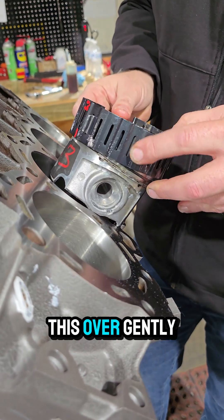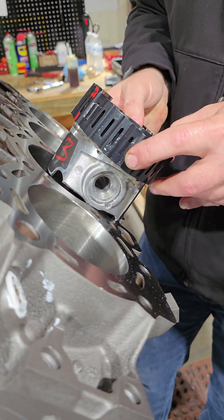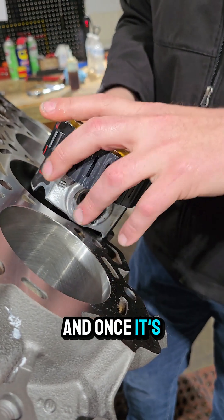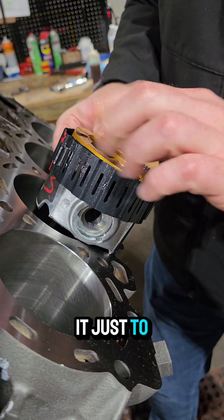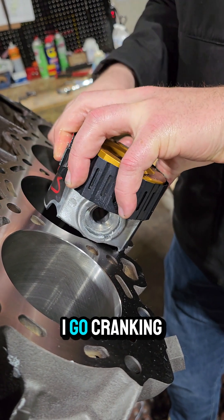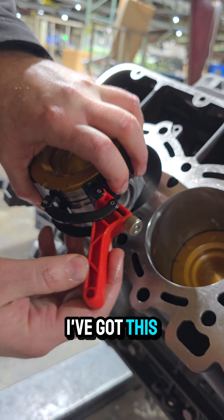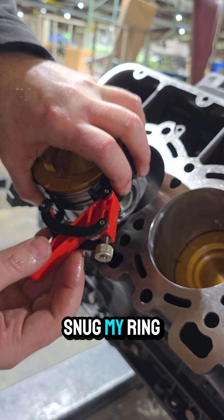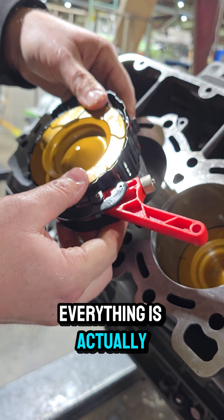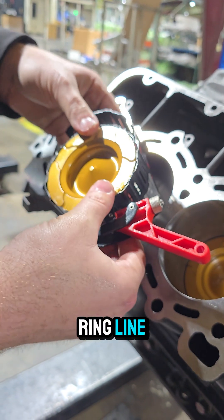I'm going to slide this over gently, and once it's located that way, I want to put it just to the top of my piston. There's reason for that — I'm going to compress it with my hand first before I go cranking. So now I'm going to snug my ring compressor up a little bit, and with my left hand I'm compressing it and making sure that everything is actually seated into the ring compressor.